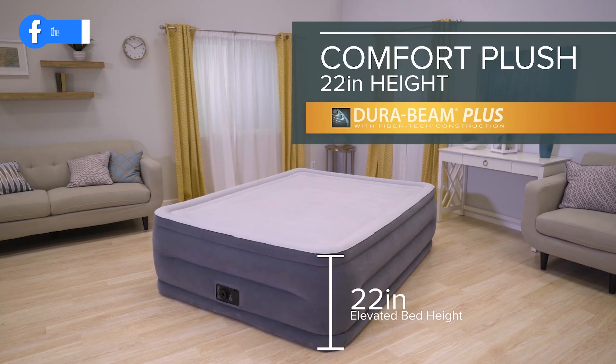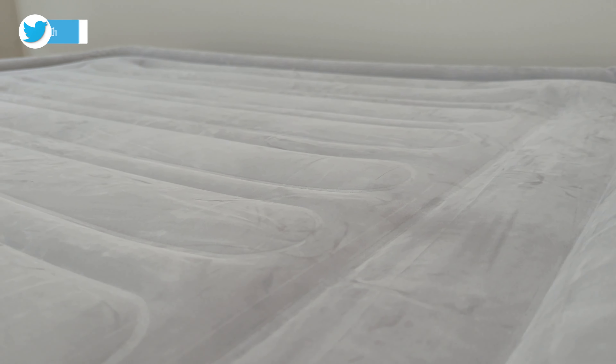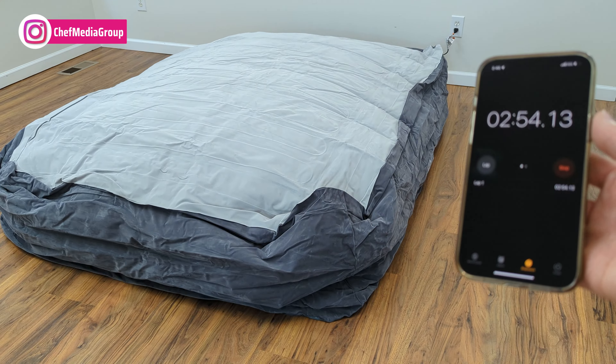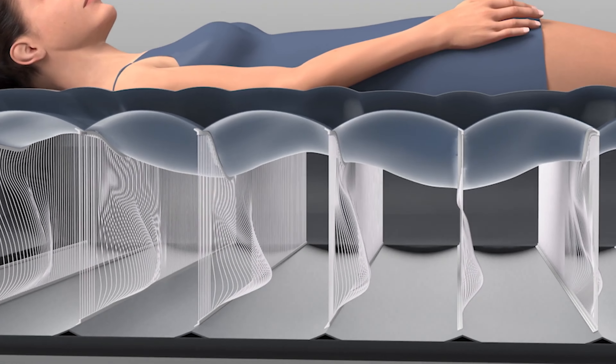Next, we have the Intex DuraBeam Deluxe Comfort Plush Luxury Air Mattress, available in three height options — 13, 18, and 22 inches. This mattress is water-resistant and features a flock top for enhanced comfort. With a built-in pump, it ensures convenient inflation and deflation. The design incorporates horizontal support beams, providing support and contouring where it's needed most.